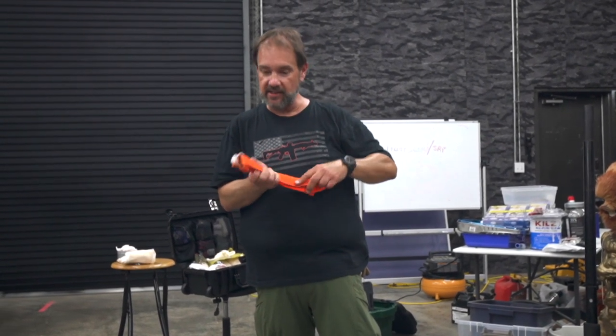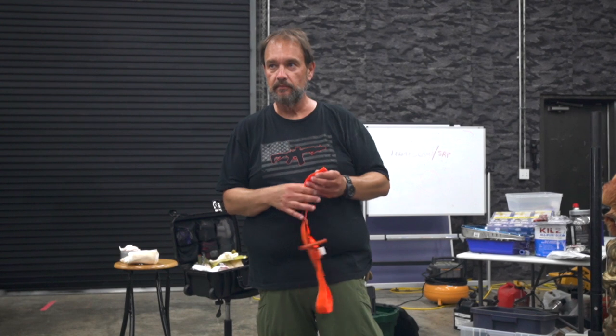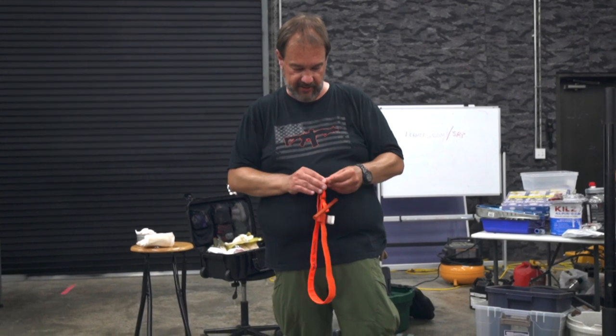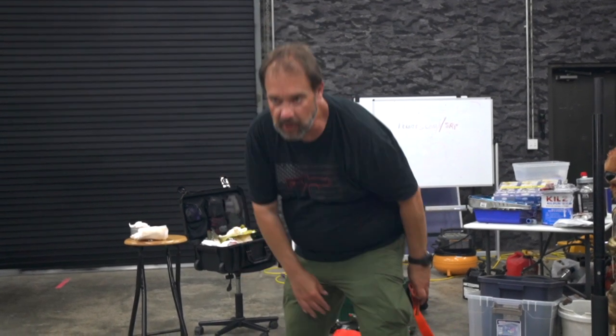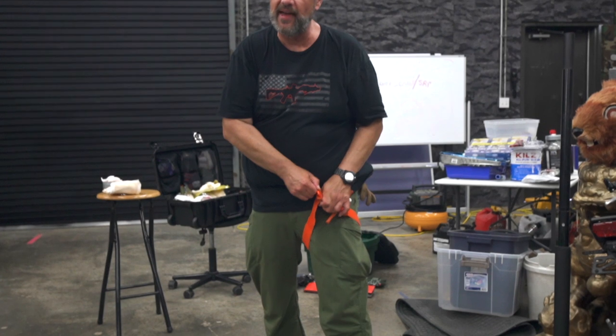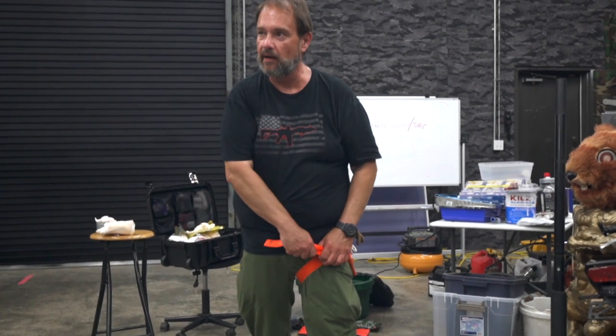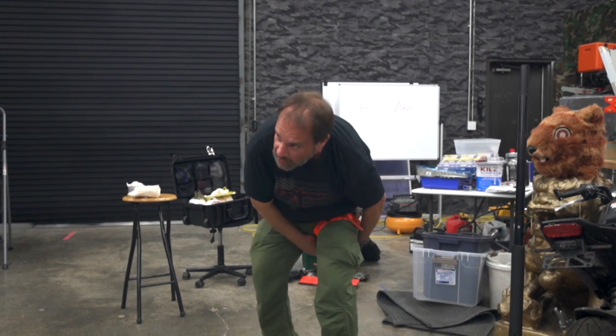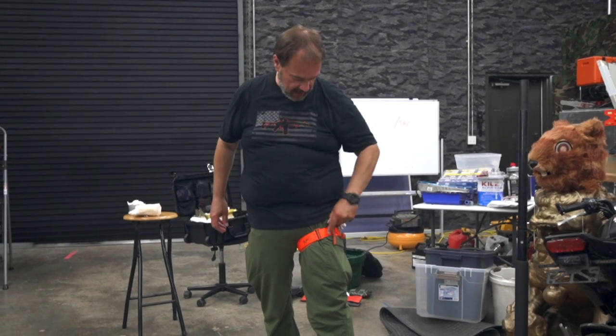So, we have our tourniquet staged and ready so we can deploy it easily. How are we going to do it differently on the leg? We're not going to do anything really different — we're going to do it the same way, but when you apply it, instead of looping it around, you're going to have to feed this through. That's going to take a little time. Cut an artery, have your own blood spurting out of your body, and then try to do all this in a calm manner. That's why this is something you have to practice. In your Velcro, you want to get as much of that strap touching the Velcro to hold it, and then you just turn it.